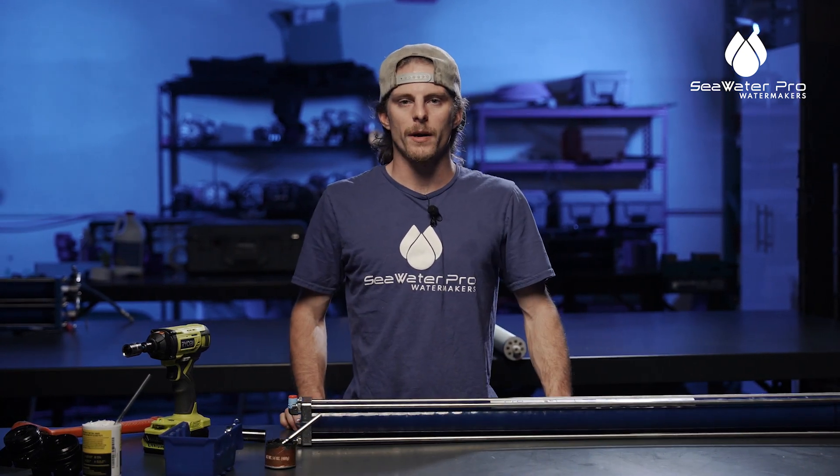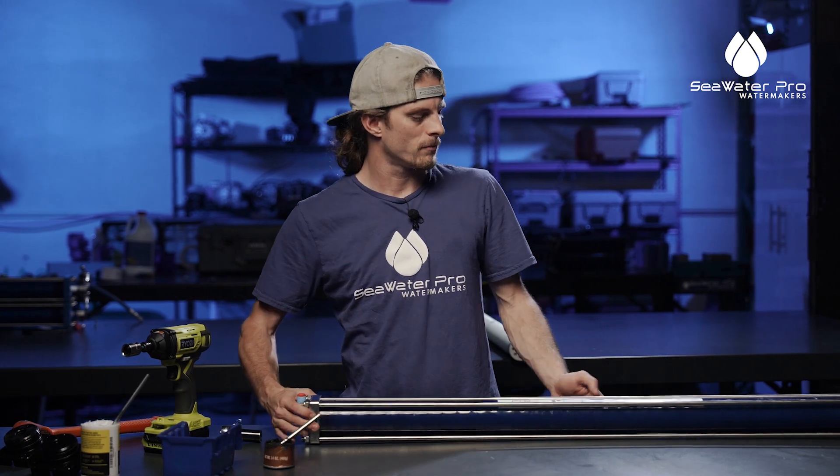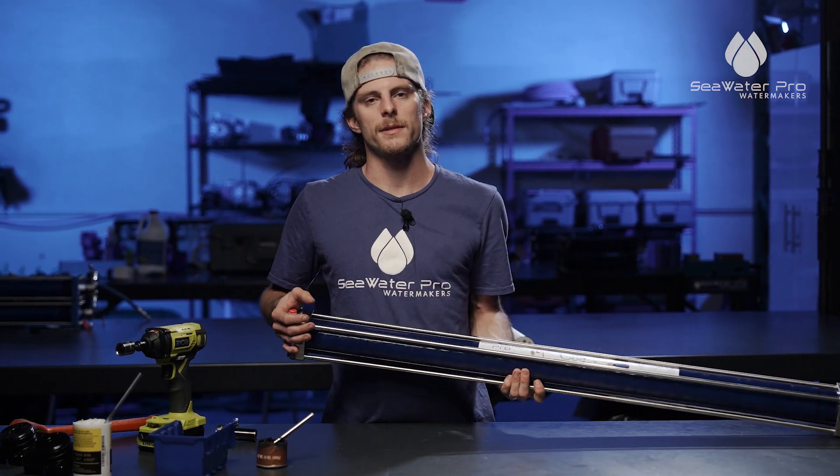And that's it — changing your membrane on a Seawater Pro system. Thank you guys. If you have any more questions, put them in the comments. Thank you.